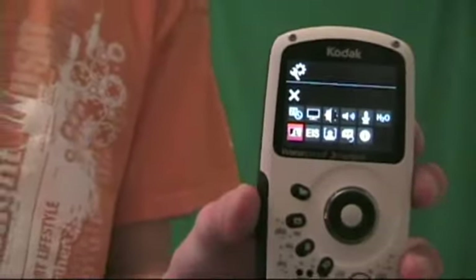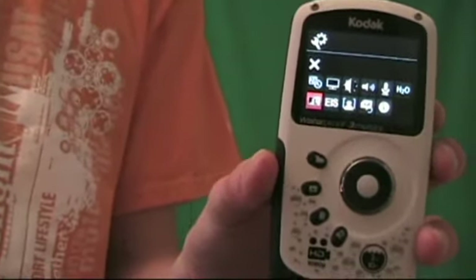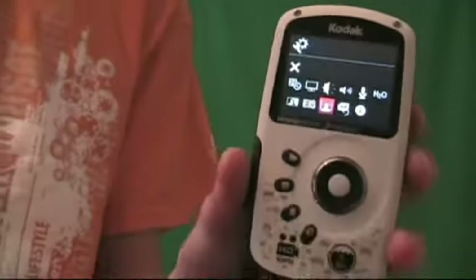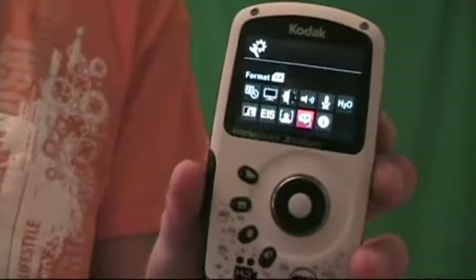It's got a cool LCD light changing so you can see the LCD screen better. It's got electronic image stabilization, which is good for action. It's got face detection, and your settings for your SD card. And that's about it for the settings.